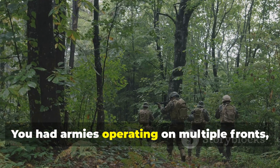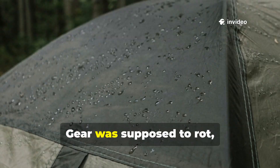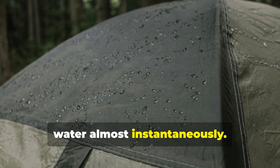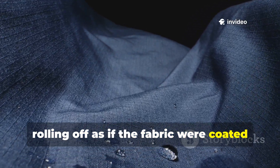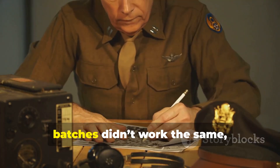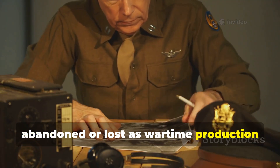You had armies operating on multiple fronts, from the wet forests of the Ardennes to the monsoon-soaked jungles of the Pacific. Gear was supposed to rot, sag, and leak, yet certain units reported groundsheets and shelter halves that shed water almost instantaneously. Veterans described water beading and rolling off as if the fabric were coated in something invisible. Quartermasters complained that newer batches didn't work the same, which suggests the earlier method required steps that were gradually abandoned or lost as wartime production sped up.